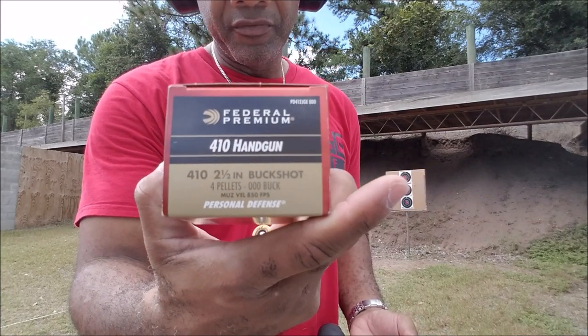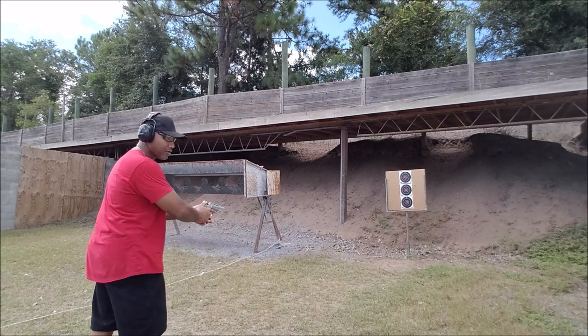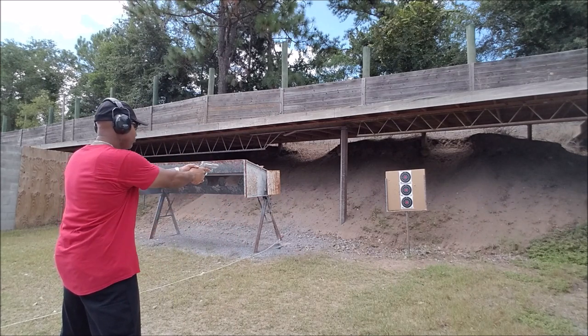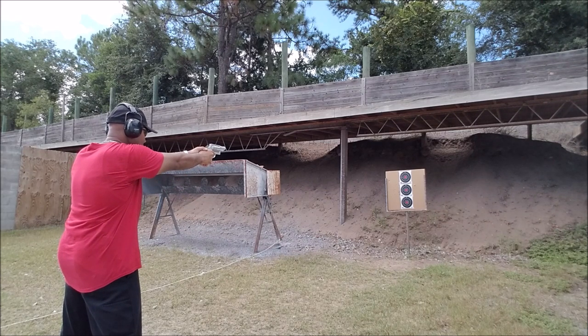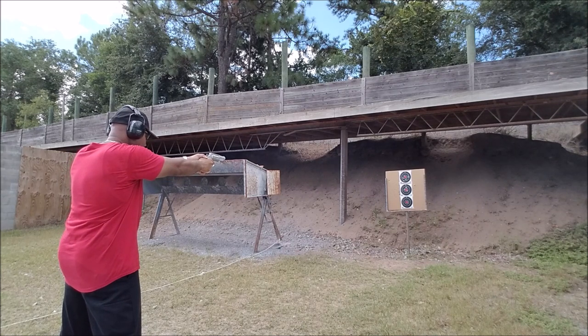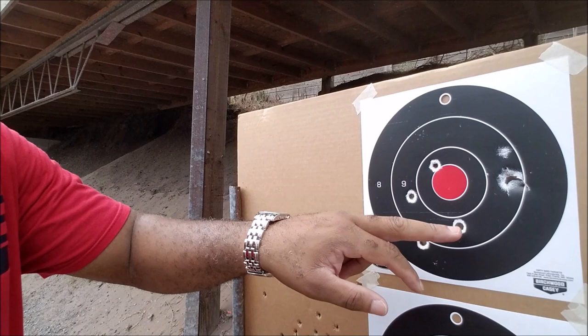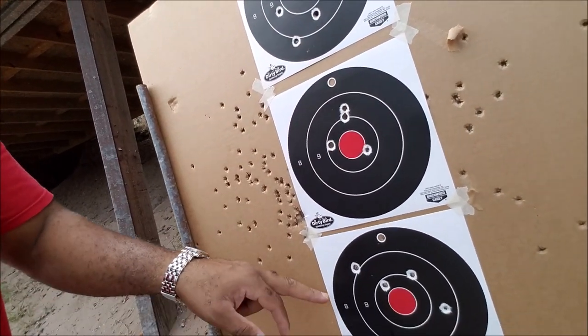Next up is going to be the Federal Premium 410 2.5 buckshot with four pellets, triple-lock buck. Up on the top target you can see where the wad went through, and here are the four buck shots right there. Here for the middle one — the four bucks right here — and for the bottom one. It has a pretty good spread for what looks like only seven yards, so not bad, not bad at all.